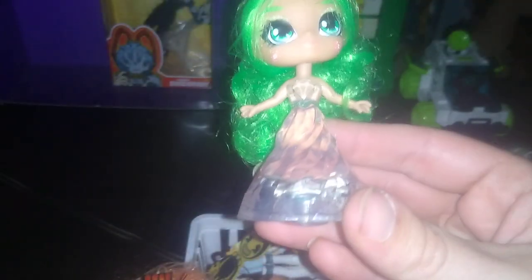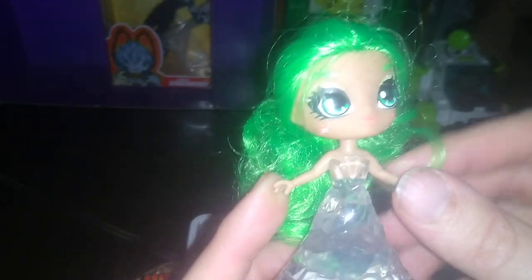Another Barbie knockoff I got from the Goodwill outlet. The only reason I like these is because they're action figures — I really care about articulation. If it's an action figure and it looks good, I like it. This thing is supposed to light up but I think the batteries died. Still a really good little crystal doll.